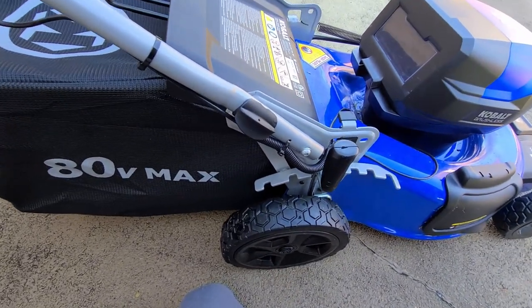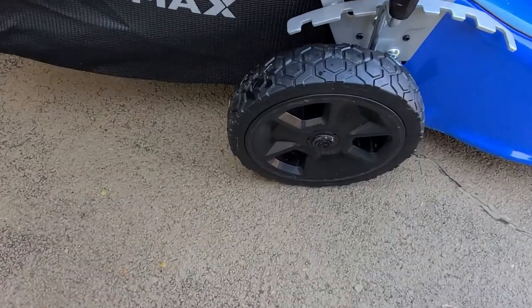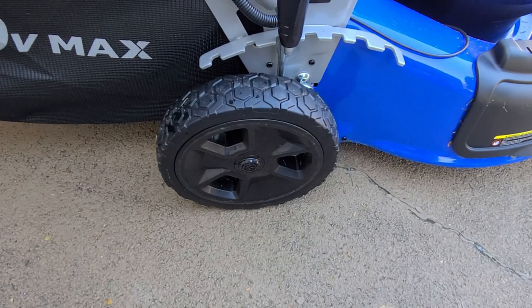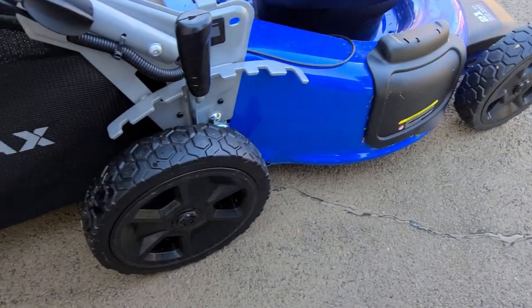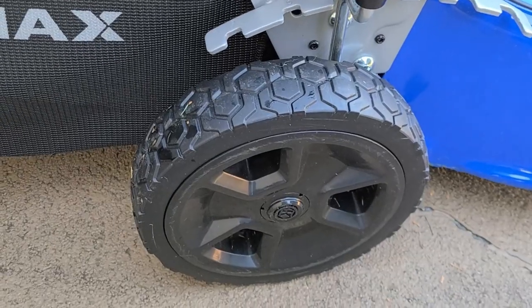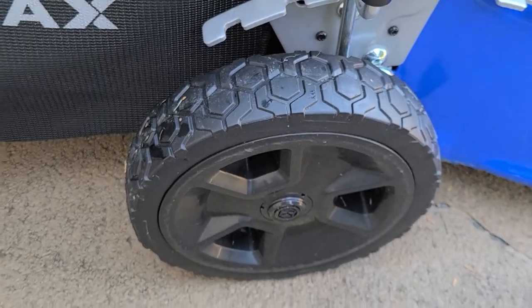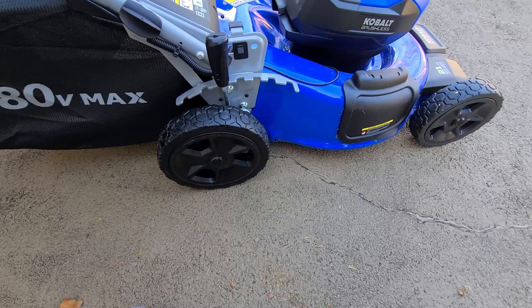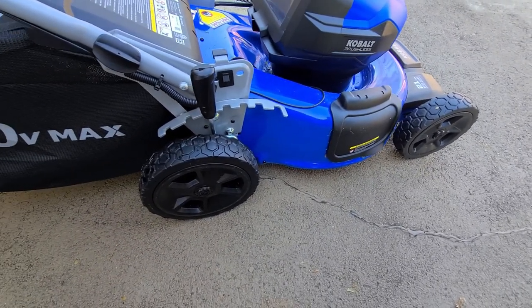Let's take a look at the wheels. The Cobalt has 10 inch rear wheels and 8 inch front wheels—a little bigger than the Ego's. The rubber is thick and solid, and they're ball bearing wheels so they'll glide really well.